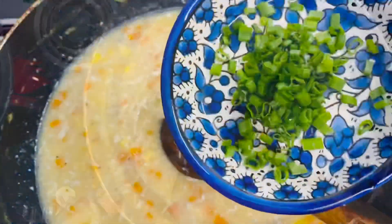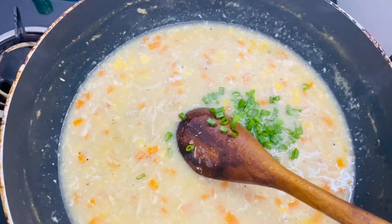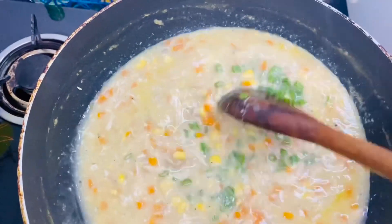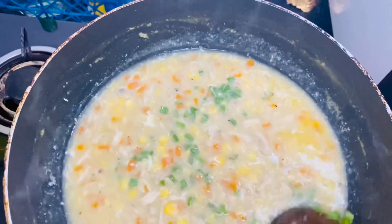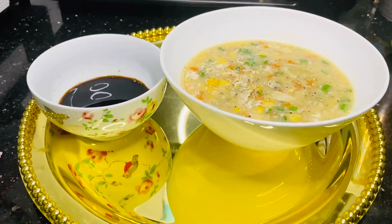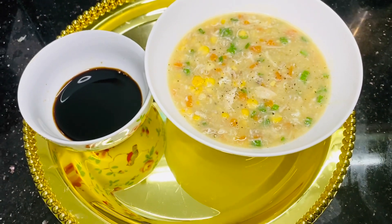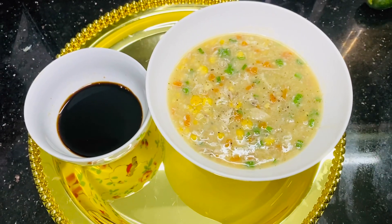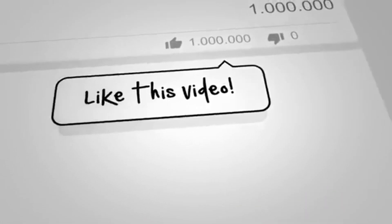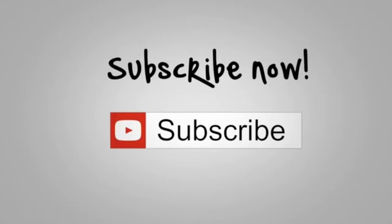Let's add a small amount of water. The soup is ready — soya sauce is ready for the soup.